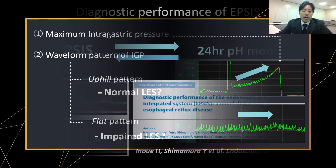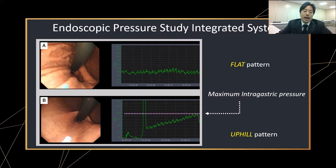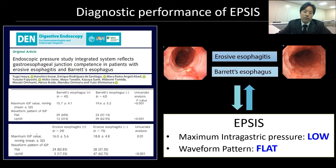We performed a pilot study to evaluate its diagnostic ability by assessing its association with 24-hour pH study. Waveform pattern and maximum intragastric pressure were measured. We defined IPSIS GERD positive when both flat pattern and low intragastric pressure were observed. Multivariate analysis showed that IPSIS has high diagnostic ability. In addition, this even applied to NERD patients, which showed high AUC in this diagnostic model. Another study showed an association between IPSIS parameters and erosive esophagitis as well as Barrett's esophagus, with flat pattern and low maximum intragastric pressure seen in those cases. This result implied that IPSIS reflects LES function.